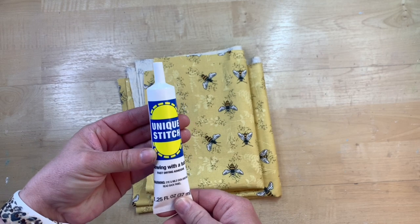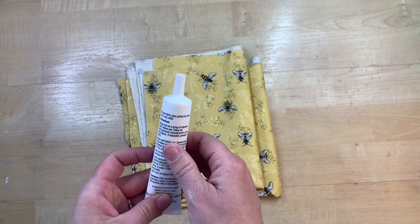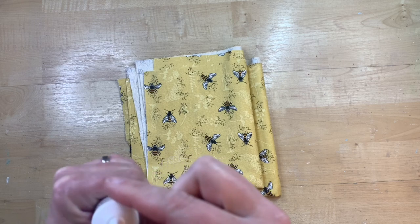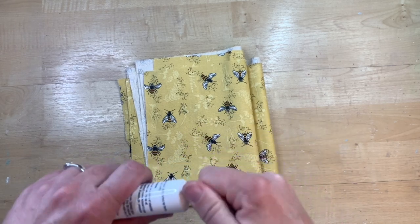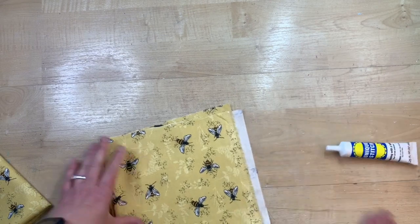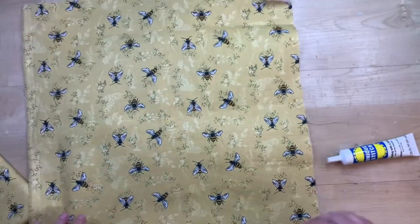I will try and leave a link in my description box to this on Amazon if there is one. I find mine at Hobby Lobby or at Joann's. You can still use a coupon at Joann's — it's about $6.99 and then your coupon on top of that. At Hobby Lobby, I'm not sure if this really goes on sale with any of the sewing stuff anymore. I haven't bought it from Hobby Lobby since they've changed their coupon rules.